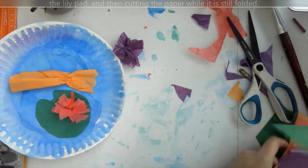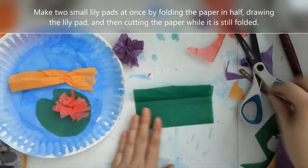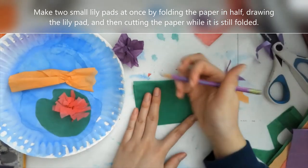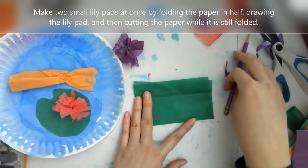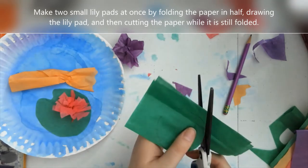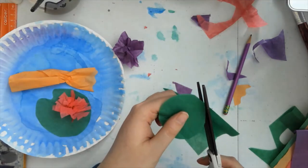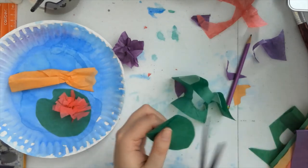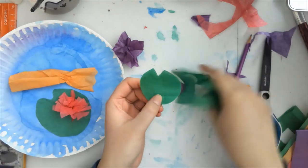Now I'm going to make two small lily pads at the same time by folding a piece of tissue paper in half. I'm going to do the same thing — a circle with a notch — but this one is smaller than my first one. I'm just cutting around it. You can always cut the circle part first and then cut the notch in last if you want. So there's a couple different ways to make lily pads. Here are my two small ones.